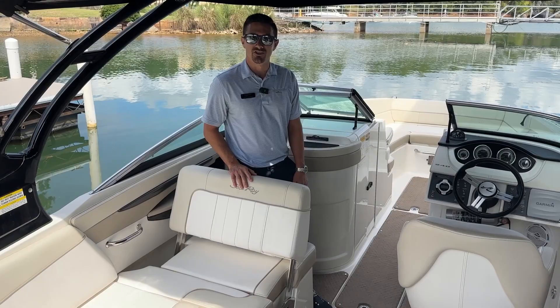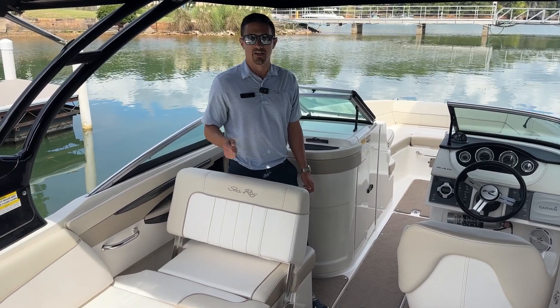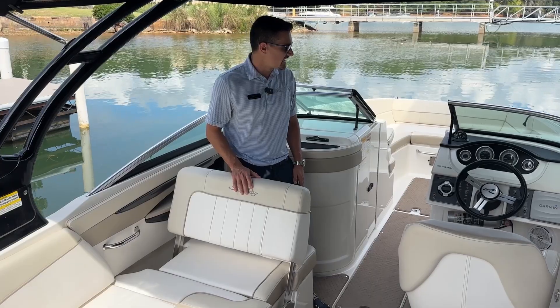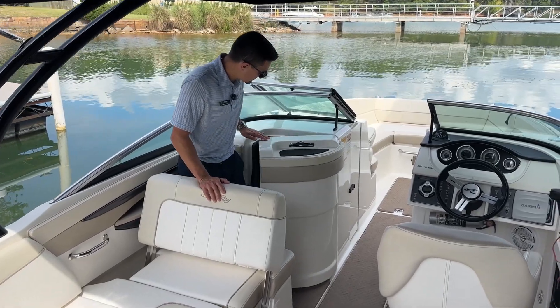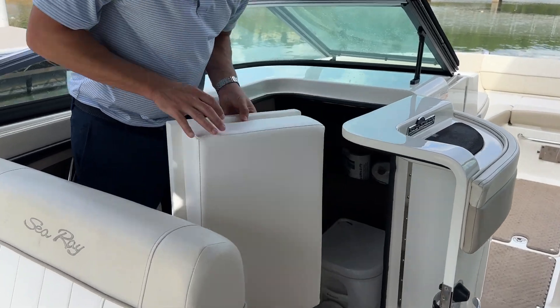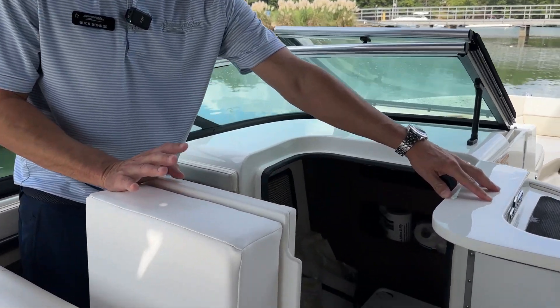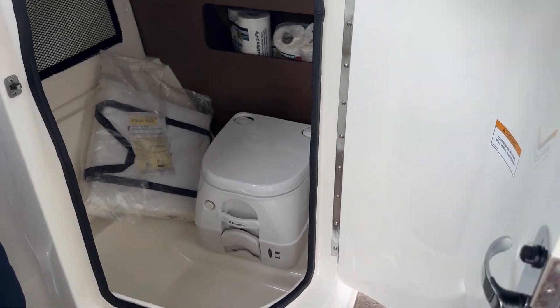You also have the snap-in carpet, which is easily removed, and you can take a hose to this boat and hose it out very easily for cleaning. Here on the port side, we also have our pump-out head. This is a filler cushion that also inserts into the walkway into the boat, providing easy access. If you needed an extra spot, the cushion goes there — here's the head, which limits your trips back to shore when you're trying to stay out on the water all day long.